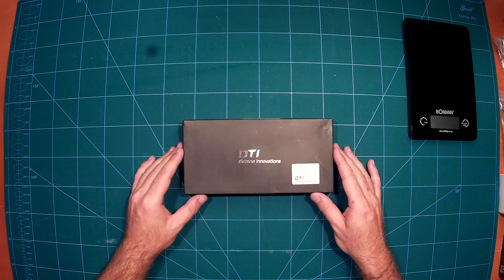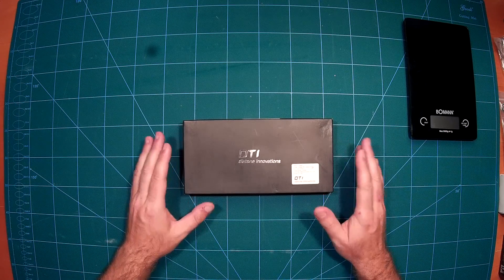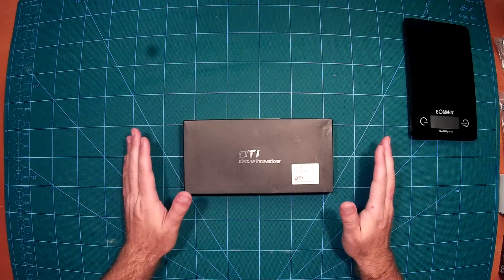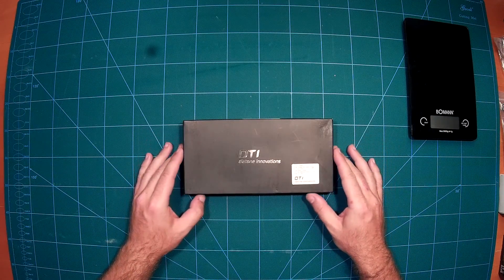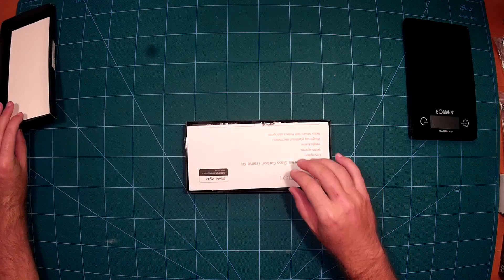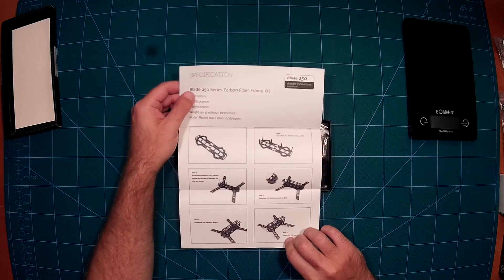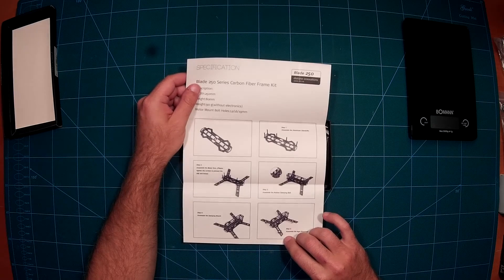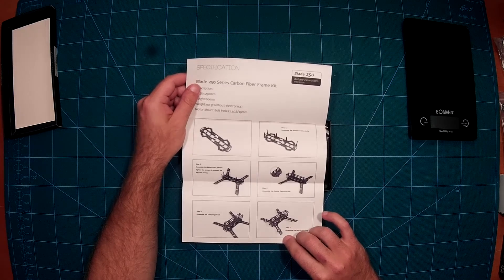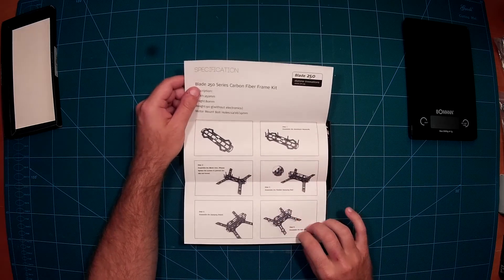That is very similar to the ZMR250s, which you all know, but I think in my opinion even better, even lighter, and that is great. So let's take a look. It comes with a nice specification sheet. It basically looks like a ZMR250 but an optimized version of it, and it's called the Blade 250.